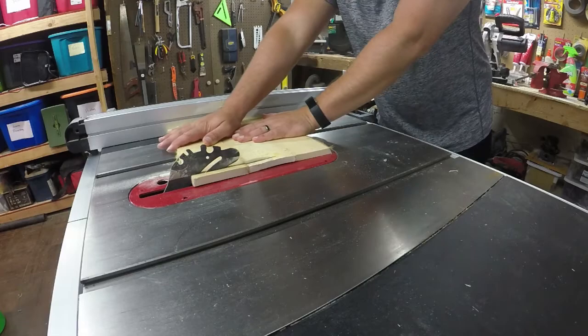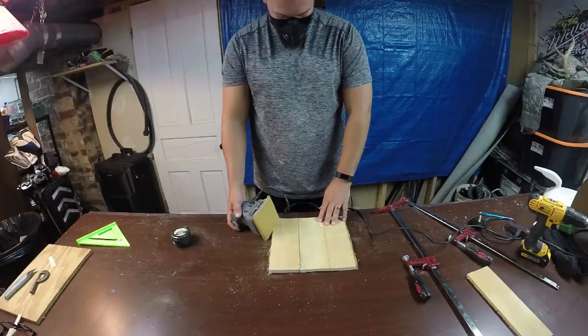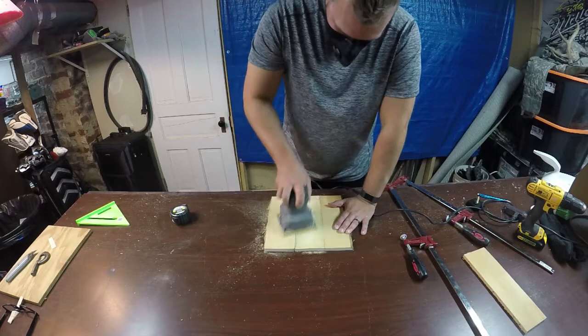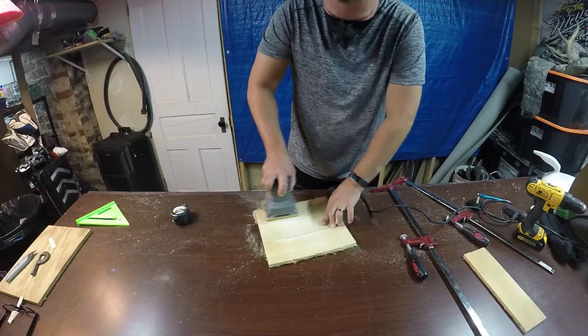Once that's done we can just sand everything down. I'm using only 120 grit sandpaper to start off and I'm just going to lightly knock everything down. You don't want to go crazy with the sanding here because you'll kind of ruin that pallet board finish that we're going for on the clock face. So just give everything a nice sanding to knock some of the real rough stuff down but not to completely finish the face of it.